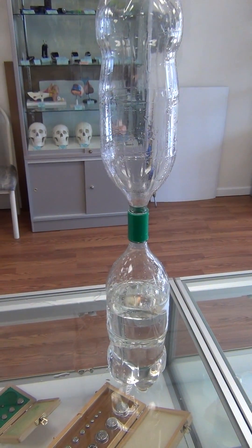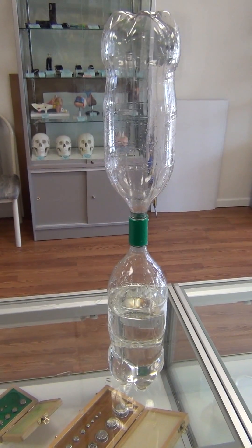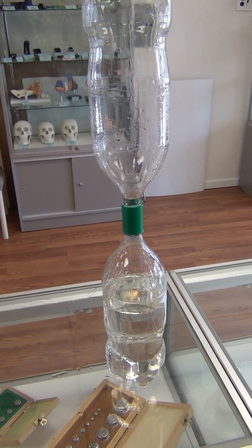Hi everyone, today we're going to be demonstrating a vortex tube. What we've done here is just connected it to two bottles and filled up one of the bottles with about 70 to 80% water.